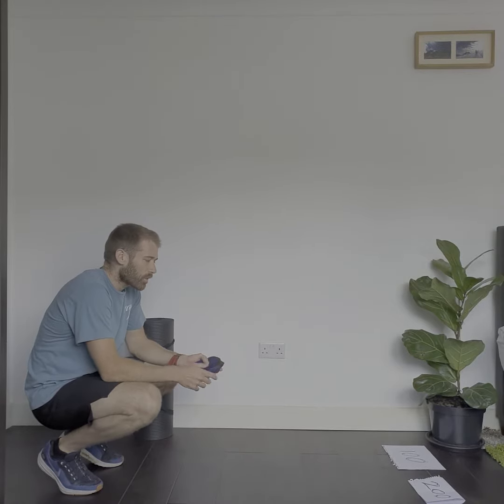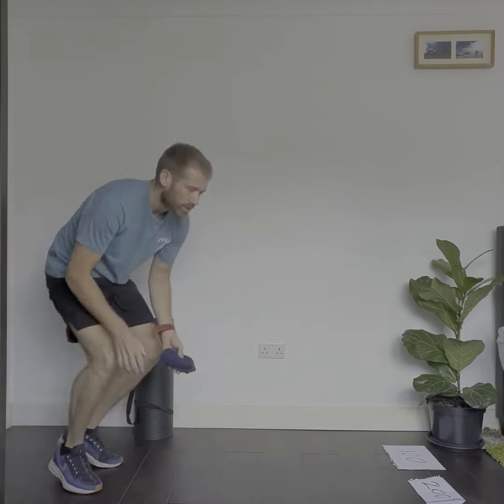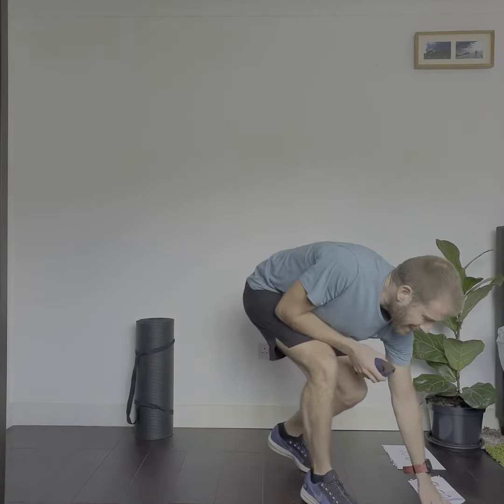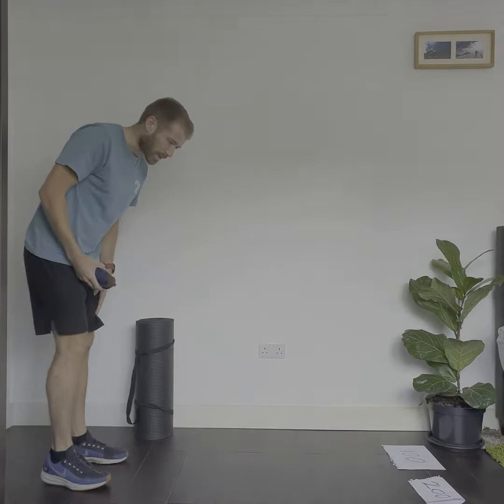You score the number of points if the socks land touching the paper — so if it's just touching, that still counts. You might need to tape down your numbers so they don't move around, but I'm just going to go without taping them.